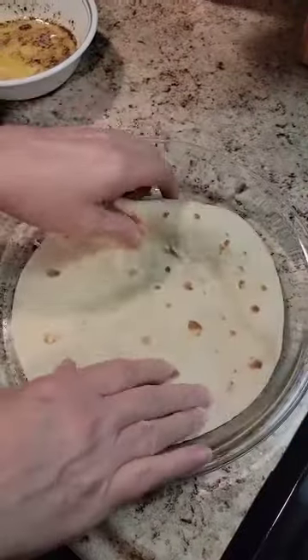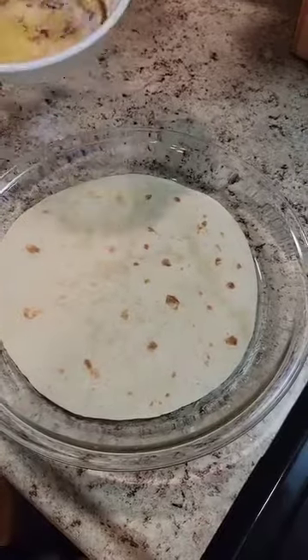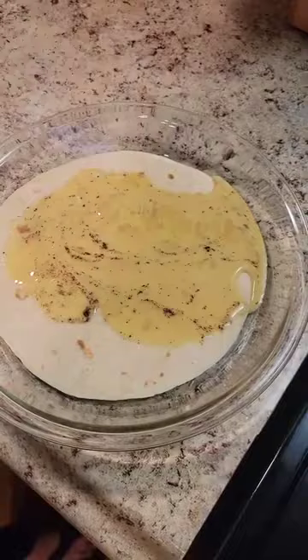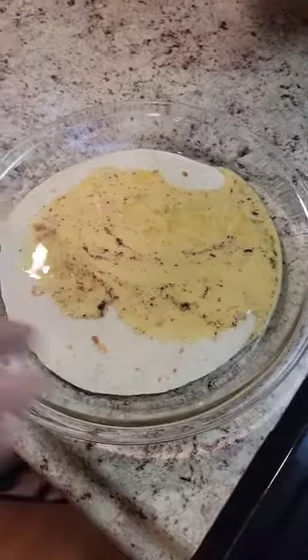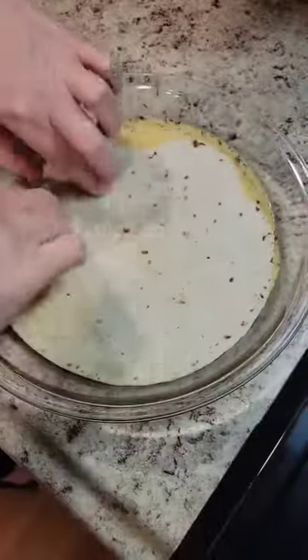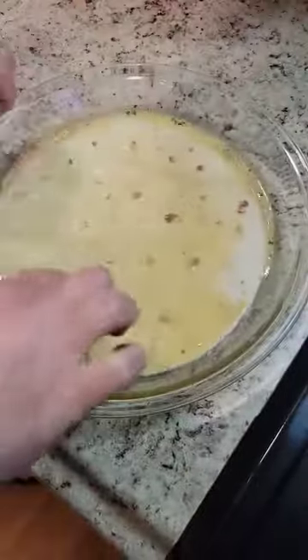We're going to get this mixed up, and I'm going to drop my flour tortilla into a pie plate so that I can coat it good with this egg mixture. Now you may want to let it soak for a minute, but I'm just going to coat it and get it in the pan — just for the sake of the video. Otherwise, I'd let it sit a few minutes.